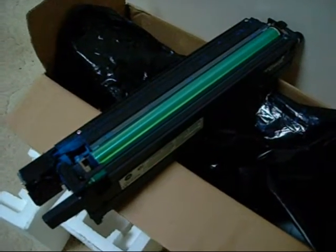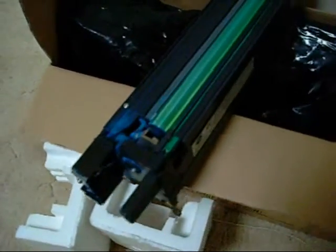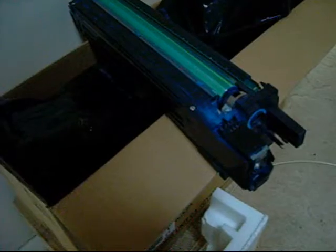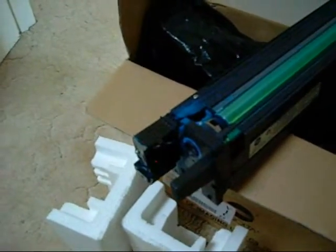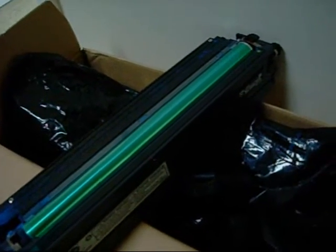This is a spent cyan imaging unit for the CF2001. These can be rebuilt with a new drum, wiper blade, and starter if necessary. I hang on to these simply to save costs — rebuild kits are a fraction of the price of a new imaging unit. They also have a microchip in them that can be reset. If the drum and everything is in good condition, you can just reset it with a new chip and be done with it.